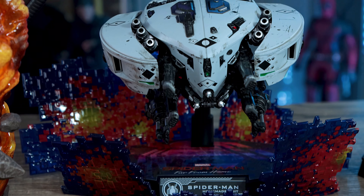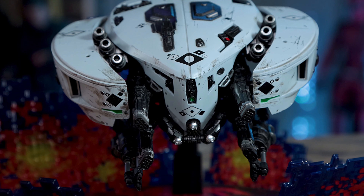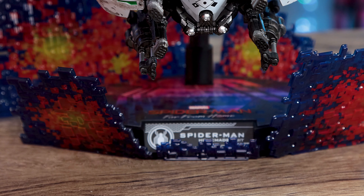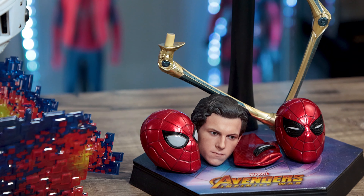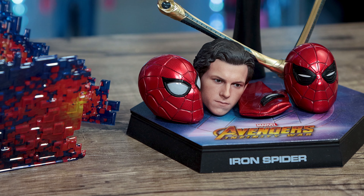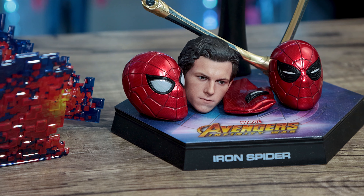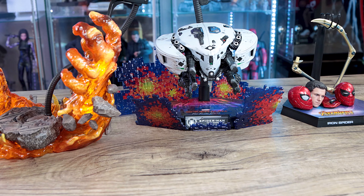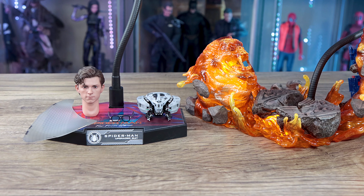If you want to pose your Spider-Man, the Homemade Suit is the way to go — you can see this big drone right here. You can also buy the drone separately, so if you already have the Homemade Suit from the first movie you don't need to rebuy it; just grab the drone and you get two extra ones. The Iron Spider is a unique situation — it has a light-up head sculpt and tentacles on his back, plus a regular head sculpt as well. The good news is that if you're collecting Marvel and Endgame is in your lineup, Iron Spider fits right in with that.